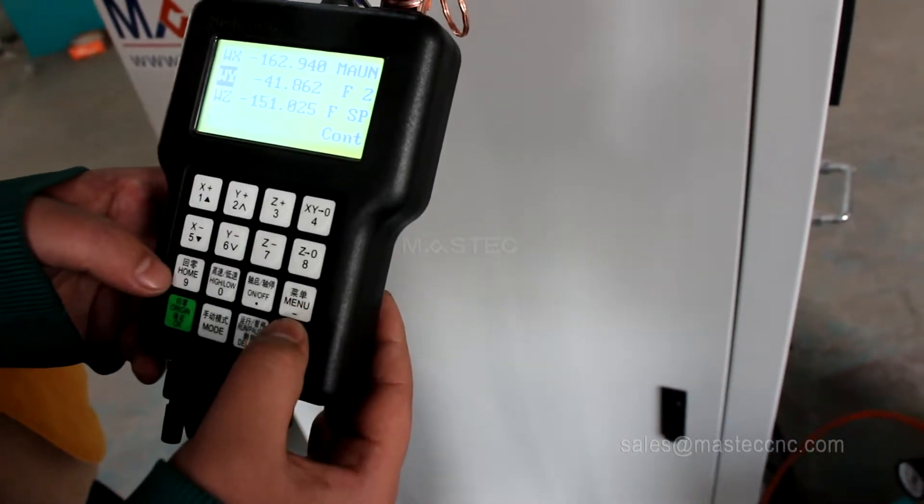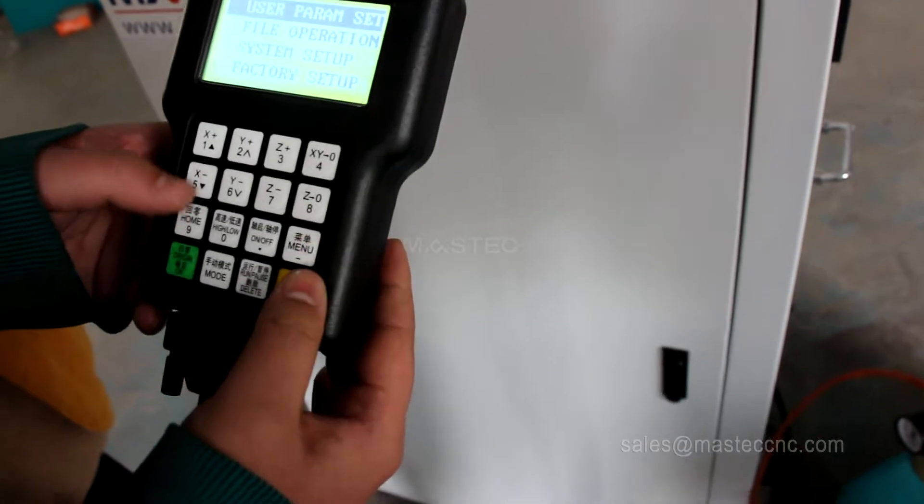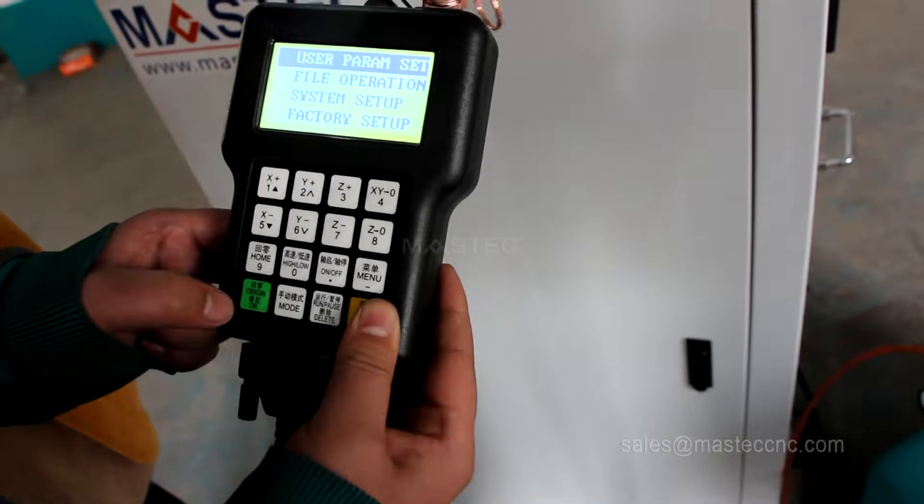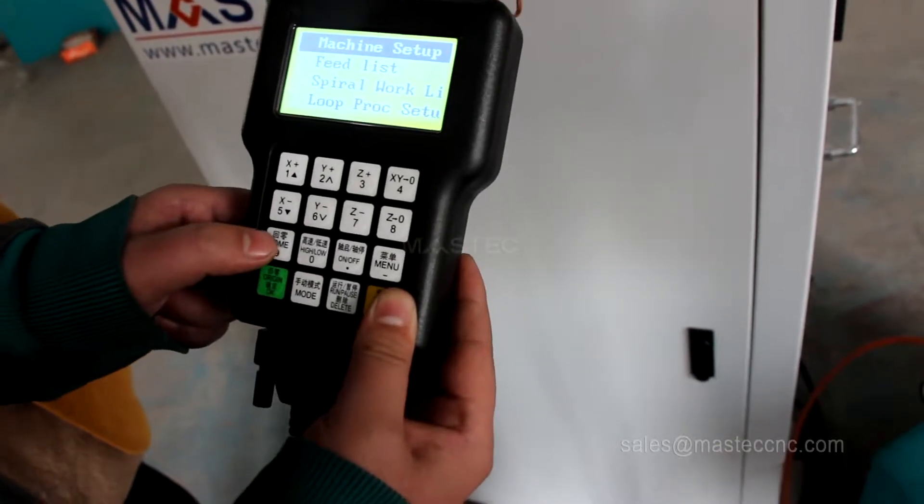Firstly, we have to change the mode of the DSP. This is the operation: user parameter set, then machine setup.